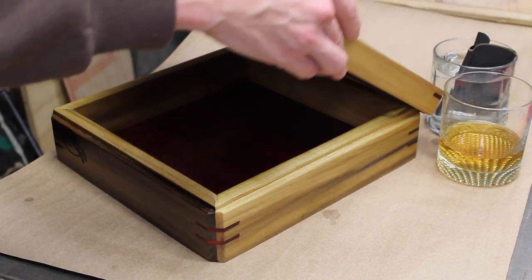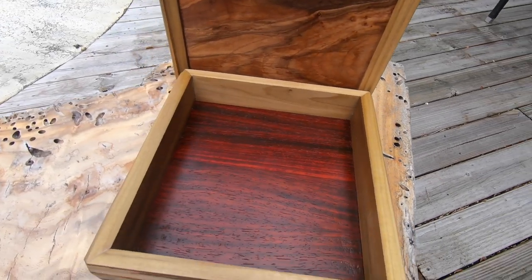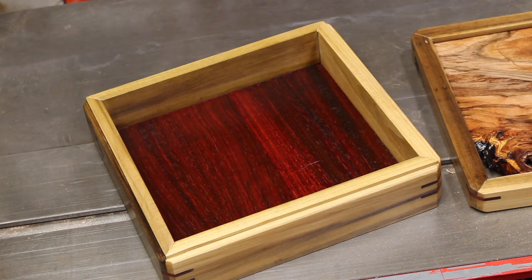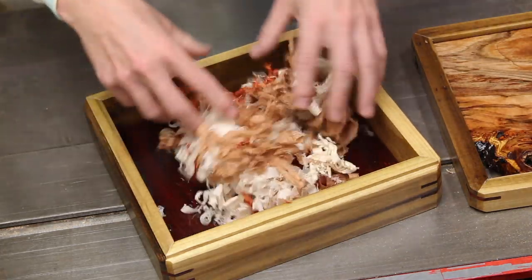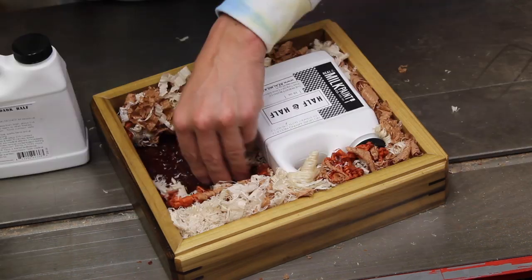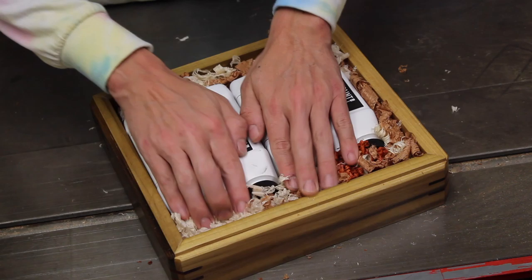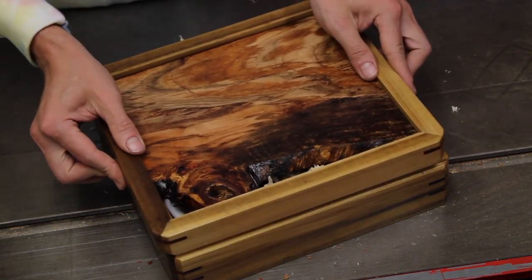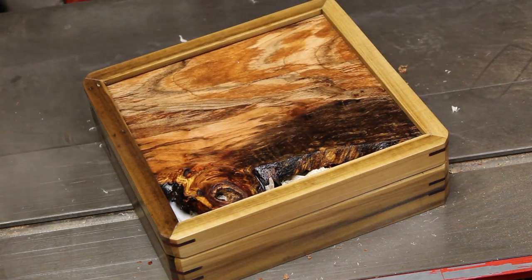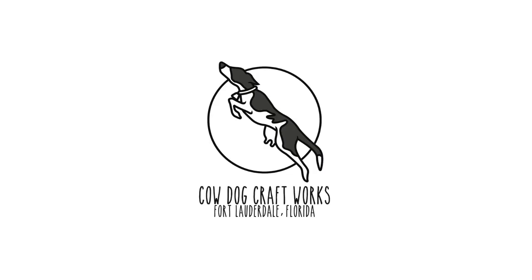And then I was finished. I really liked how this small project turned out, especially that amazing color from the padauk for the bottom of the box. The live edge top with a slight void in the lid is incredibly unique. Thanks for tuning in guys, and see you next time here at Cowdog Craftworks.